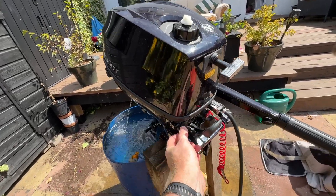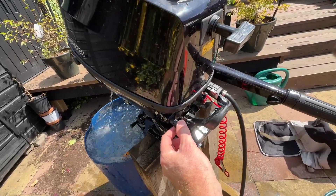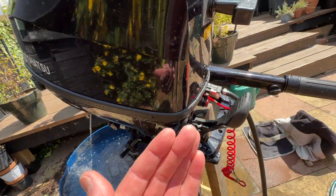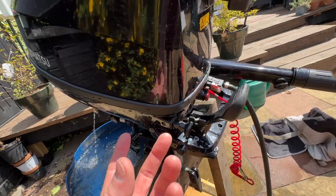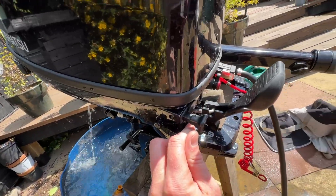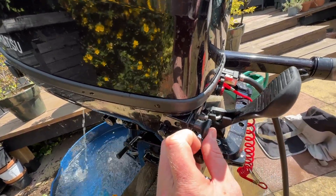Another thing to chat about: the choke. You don't have to pull it all the way out — you can have it half. If you pull it all the way out, that gives it so much extra gas; it opens up the carburettor and allows the gas vapors to travel in. So you don't always need it all the way out. It's on half at the moment, but I'm pushing it in and it should — yeah, it's still ticking over. That's fine.